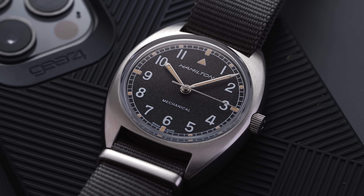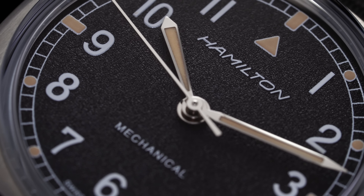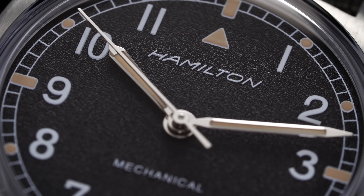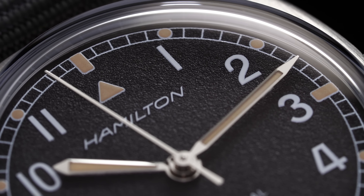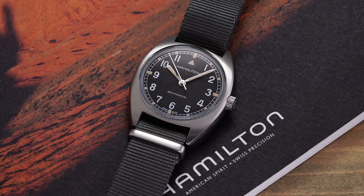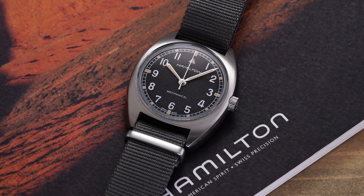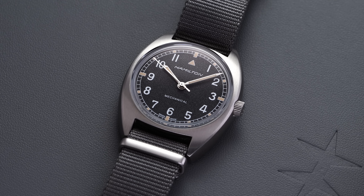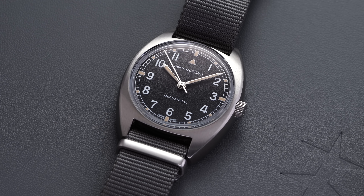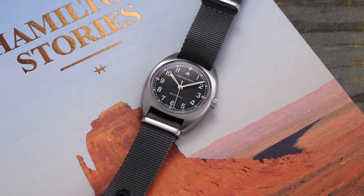To begin looking at this Hamilton watch, it's important to identify the original influence Hamilton is drawing from the archive. Similar to the popular Hamilton Khaki Field Mechanical — a watch that draws from a monumental military-issued timepiece — the Pilot Pioneer Mechanical pulls from prior influence with little uncertainty. Its direct inspiration comes from a 1970s reference, the W10, a pilot watch made for the British Ministry of Defense from 1973 to 1976. The watch mirrors many of the design and case elements of that period to create a proper rendition of the military-issued timepiece.